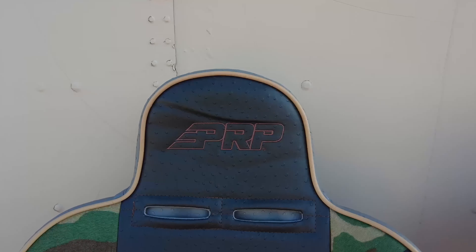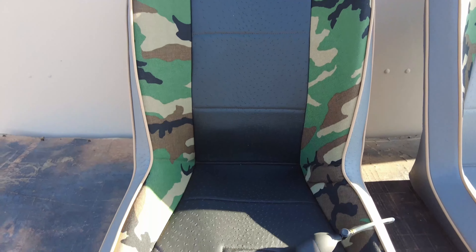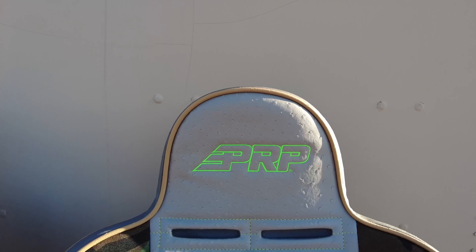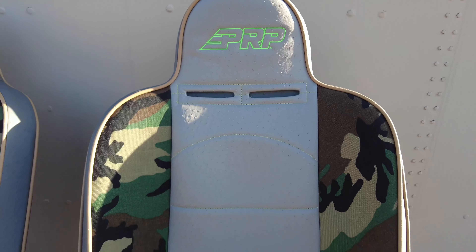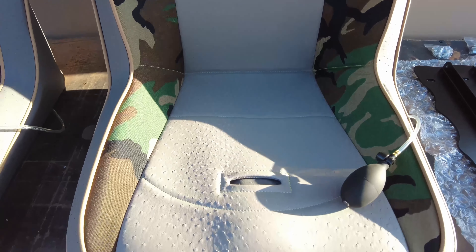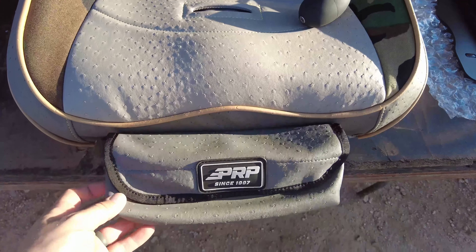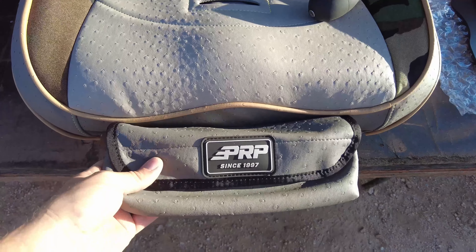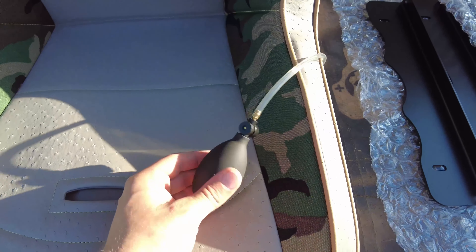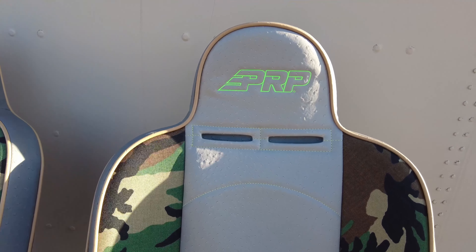We ordered the PRP high back daily driver series. Mine has the black ostrich skin, and on Natalie's seat she has the gray along with the light green or neon green stitching. On each of the seats we did the lumbar support and the goggles pocket — we figured we could put some awesome stuff in there, like camp gear. The pump-up lumbar support would be perfect for our backs on longer trips.